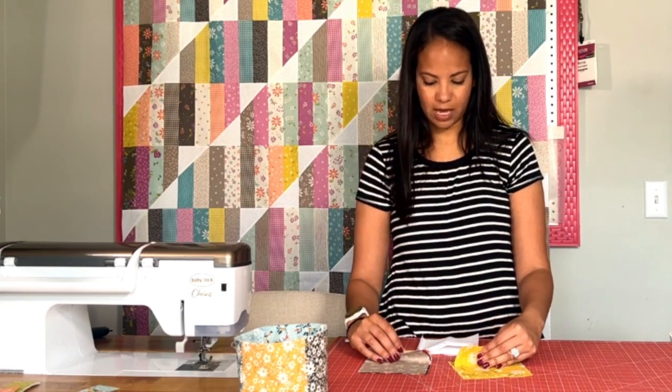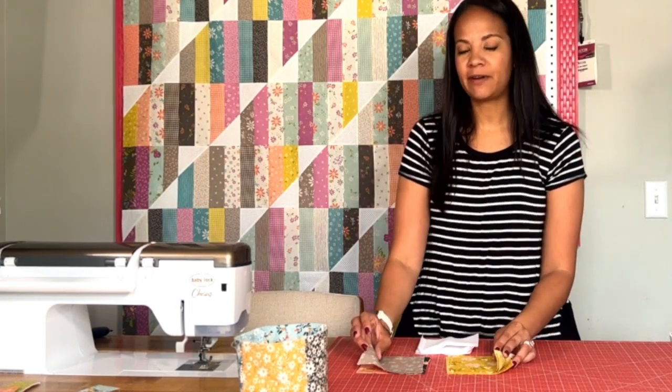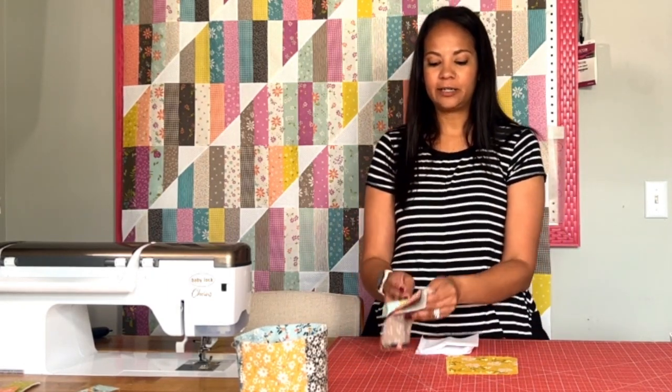I'm using charm squares from the Happy Days collection by Sherry and Chelsea for Moda. I'll link to that in the description below. You can pick any fabrics you want for the exterior — five of the fabrics will be for the exterior and five will be for the interior.